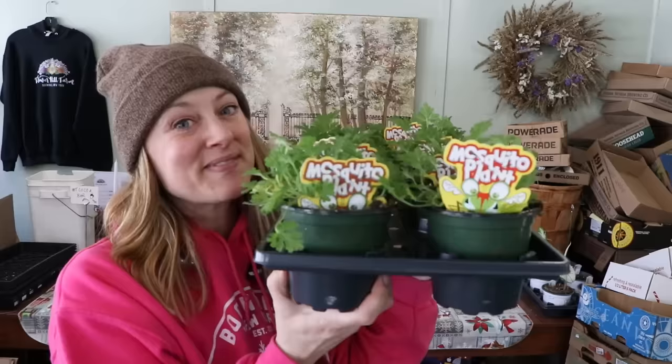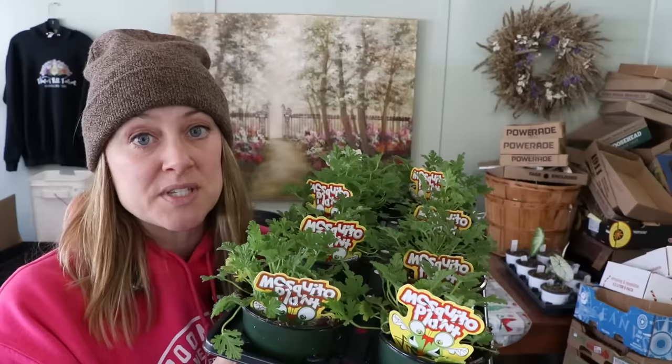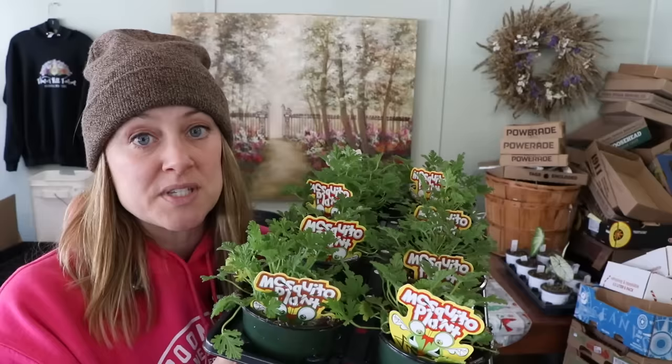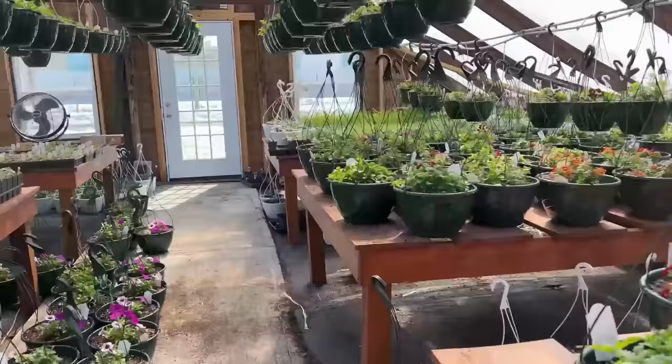These are the Citronella plants and the tags say it right away: Mosquito plant. They absolutely have that Citronella smell. Now these ones I purchased in four inch pots — I bought them to pot them up into a larger pot size so that when my customer comes here in early May or late May, these plants will be much bigger for them already. So obviously Citronella is going to be the main ingredient in here, but there are a lot of mosquito repelling plants. Let's go scavenge around the nursery and find some.